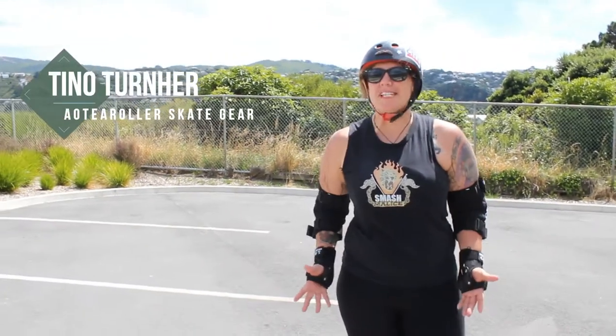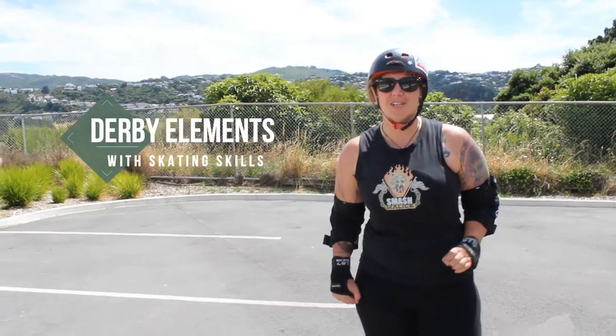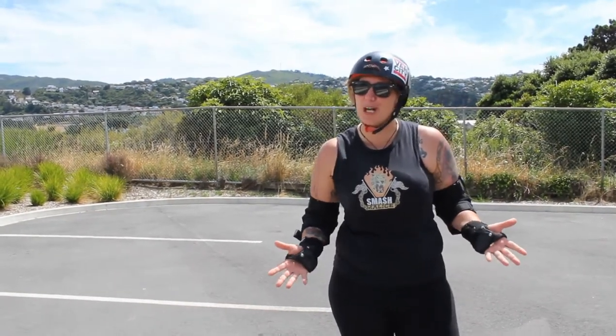Hi, I'm Tina from Aotea Roller Skate Gear and welcome to another session of the Derby Elements with Skating Skills. I do have to apologize for the cicadas in the background — it is summer here in New Zealand so it's a bit hard to make them shut up.